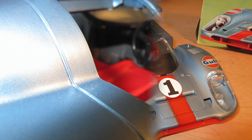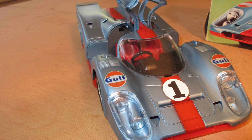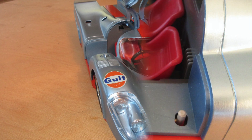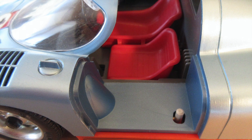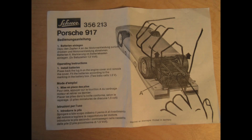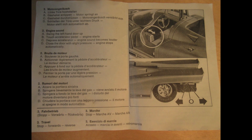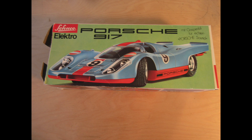Here are a few more still pictures of the Schuko 917. The instruction sheet was very small — it only had a few things to say: how to install the batteries, how to make the car start and idle, and how to go forward and reverse.